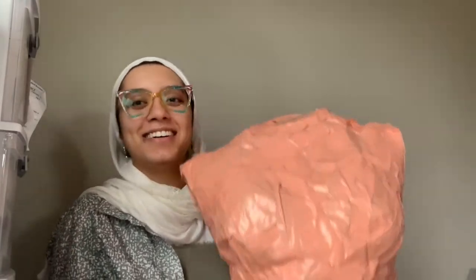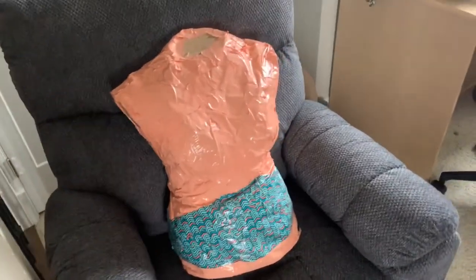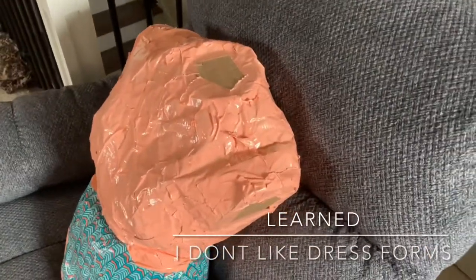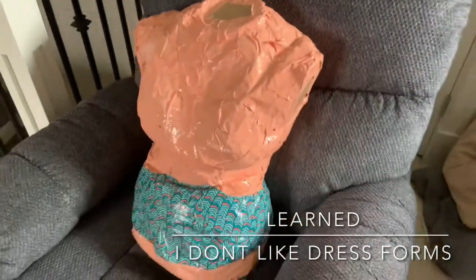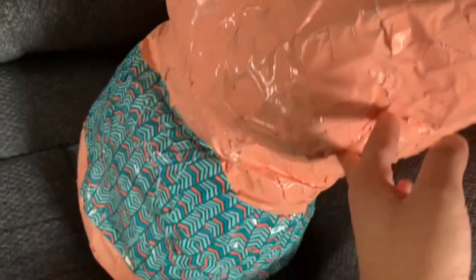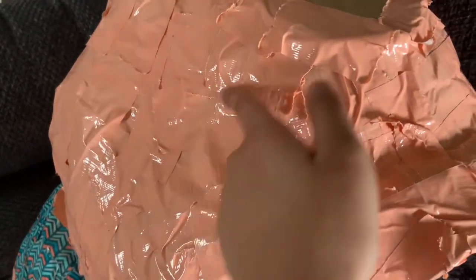The first thing I made was a dress form. It may have been the first thing I made, but it was definitely the thing I used the least. Although it might seem useful, I felt like it was easier just to measure the clothing on my own body, especially since the dress form was a little low quality — it took a lot of duct tape and cross-hatching, and it didn't really do its job. I preferred just doing it on myself.